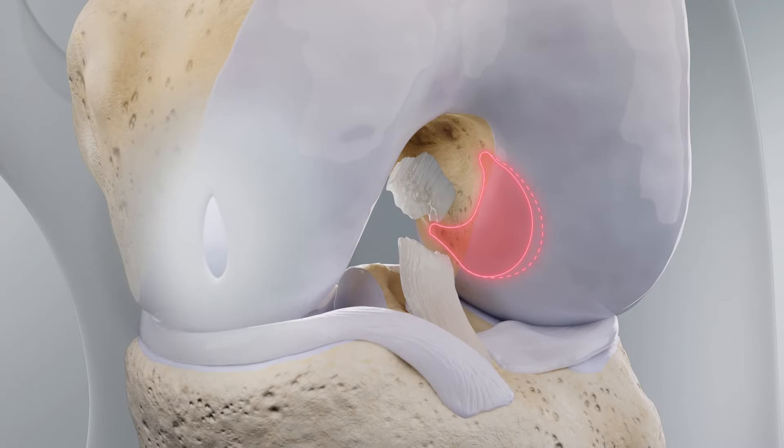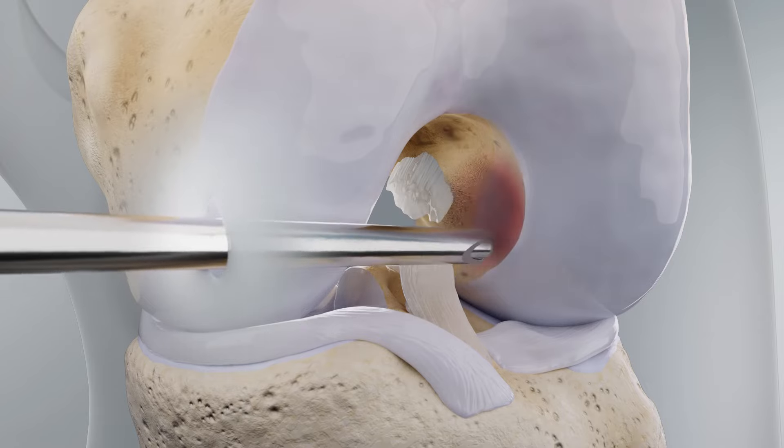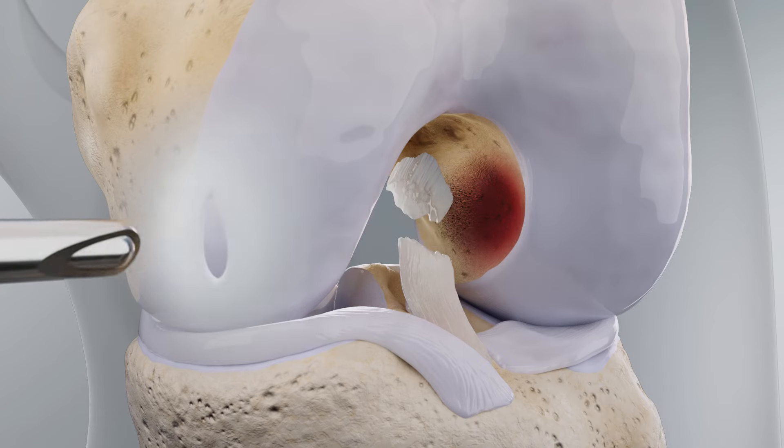Perform a kidney bean-shaped notchplasty, preserving the femoral footprint. Take at least 3 mm anteriorly and 1 mm posteriorly and inferiorly.